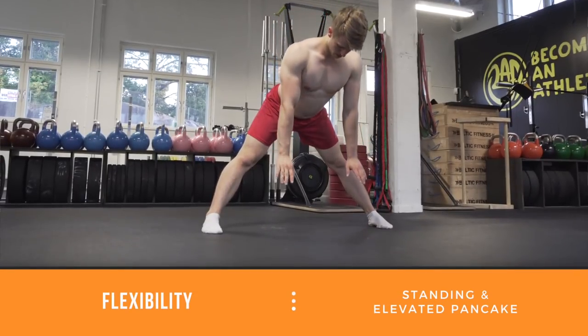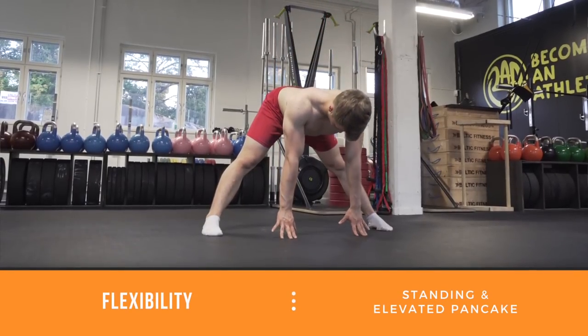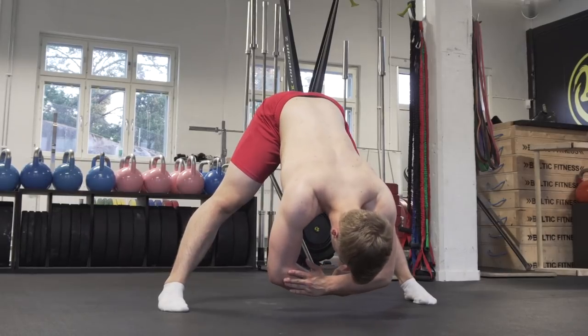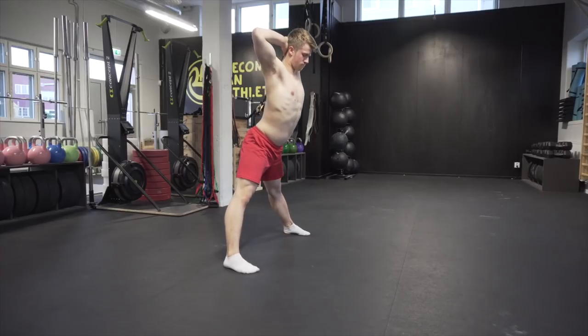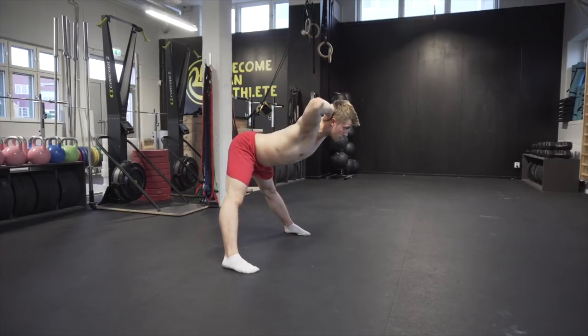Flexibility is really important for the press handstand. The first exercise will be a standing pancake, which will be done with straight legs. You keep an arched back — make sure that the back is flat — and you will go as far as you can without rounding your back.